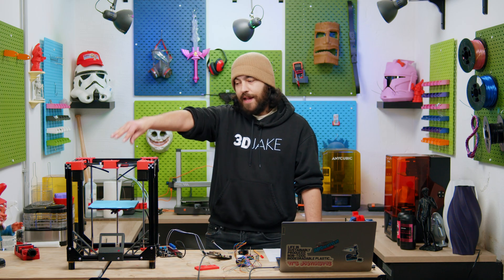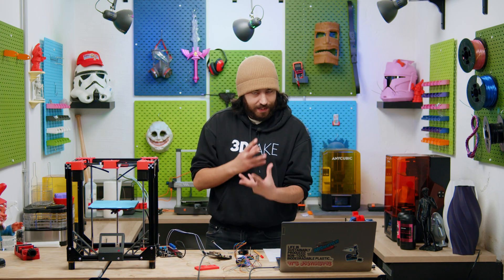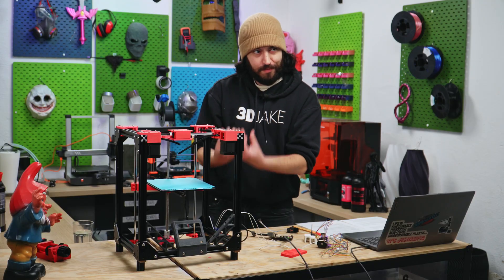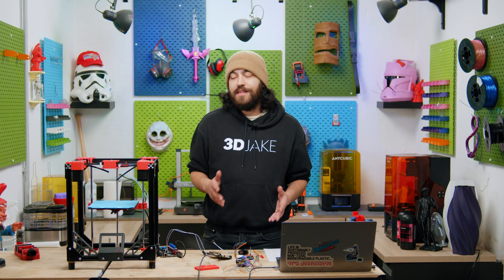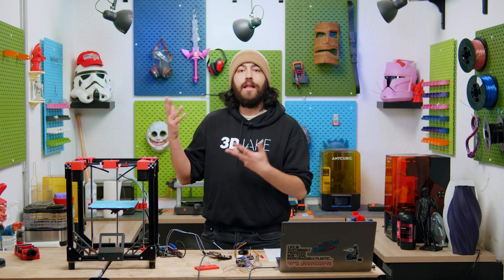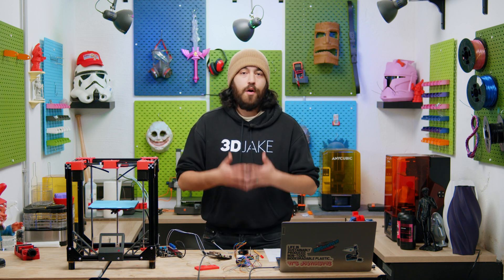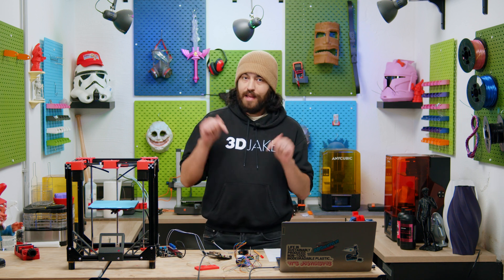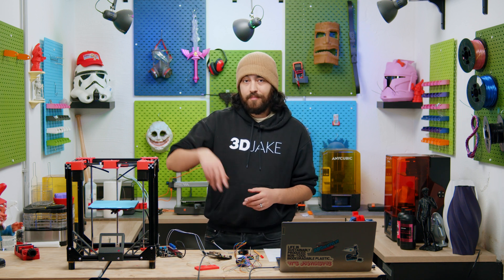Next time we'll be adding the print head and actually doing a printing test with an actual model - there's going to be extrusion. As always guys, let us know what you want to see in this printer in future, and if you want to talk about it you can do so on our Discord server where there is talk about printers on a daily basis. The link is down below and we'll see you guys next time. Later!